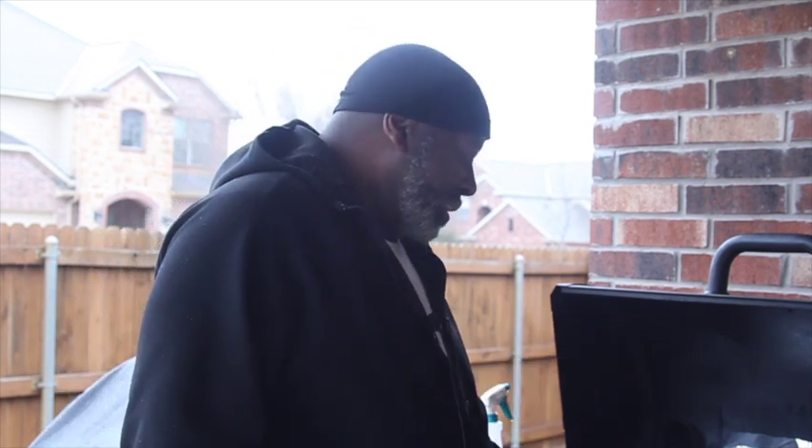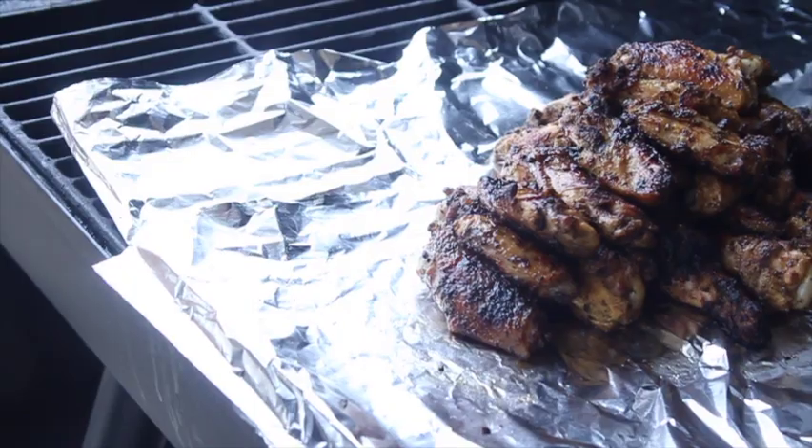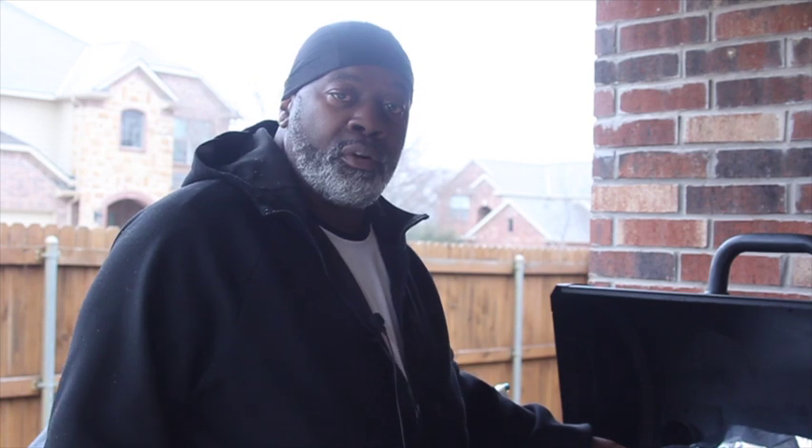All right guys, we're back — yes, it's still cold out here, but check out this meat! Look at the color — it is on point right now. I got the chicken breast tenders up top, and here are the drumlets. I got some still cooking, but I've got them on aluminum foil and I'm getting ready to wrap these and let them continue to cook just like that on the grill. When we come back after that, we'll check it and close out the video.